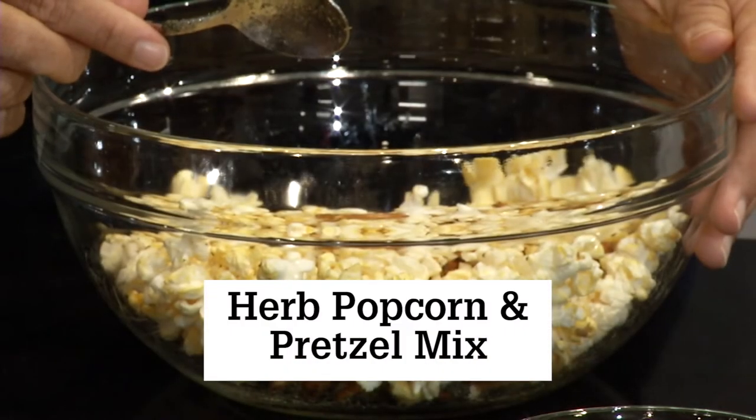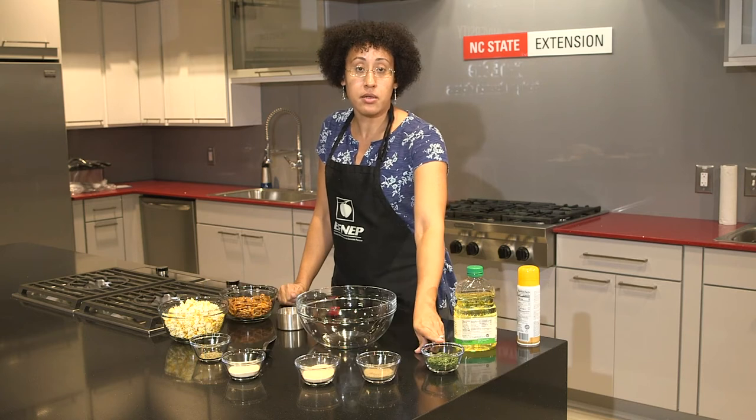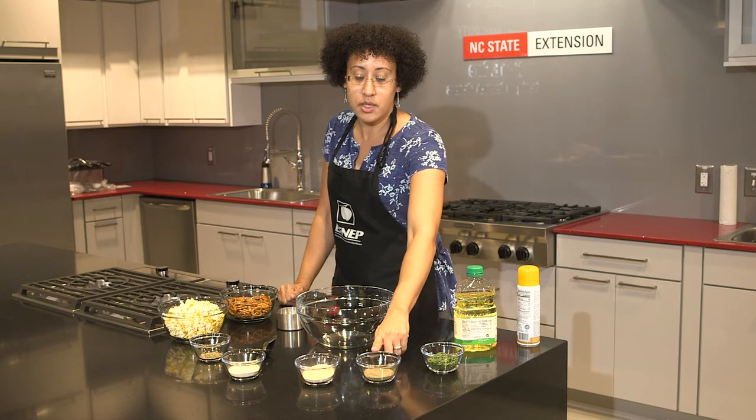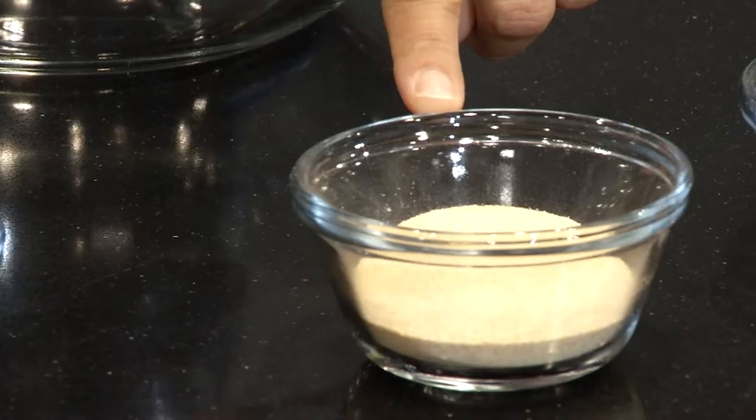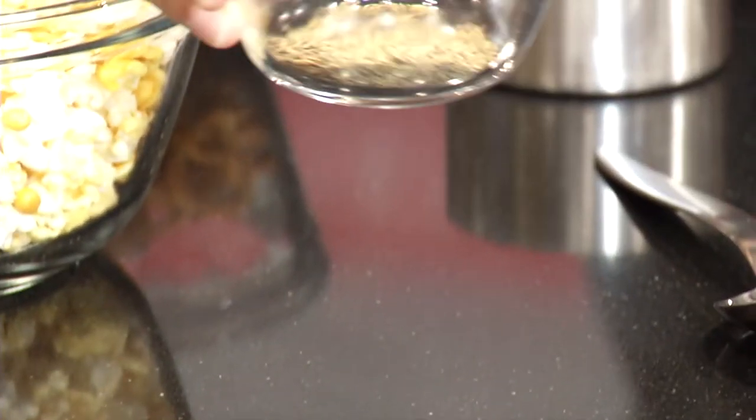Today we have our herb popcorn and pretzel mix. For this recipe you'll need some dried parsley, black pepper, garlic powder, onion powder, and some dried thyme.